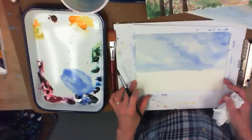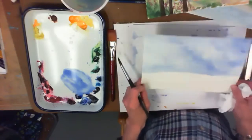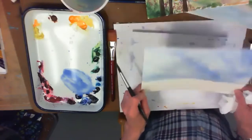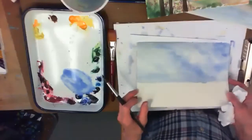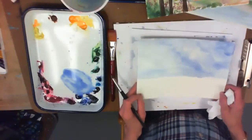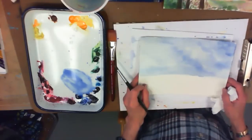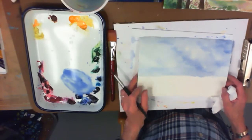I like to paint all the way to the edges of my paper — that's important. When you put a mat on your piece, it's going to come in about a quarter of an inch all the way around, so you want your paint going all the way across the watercolor paper. It's okay to leave some white.